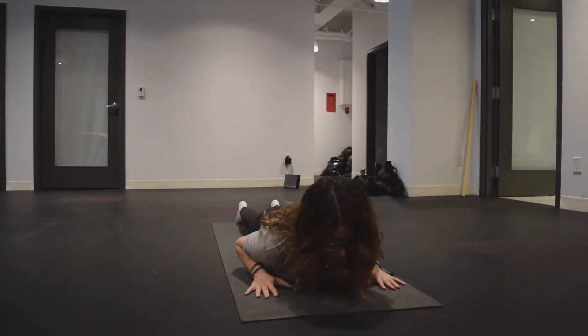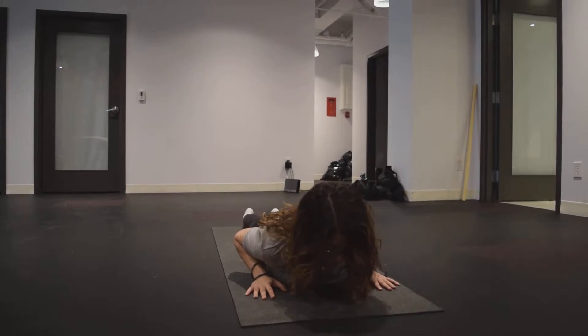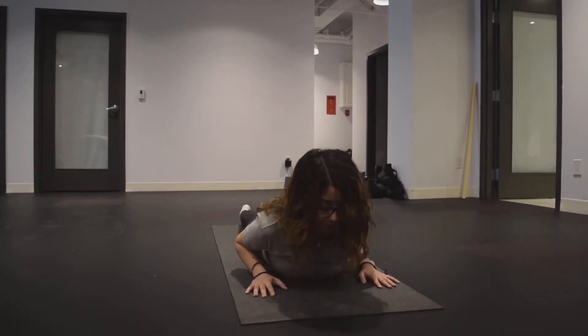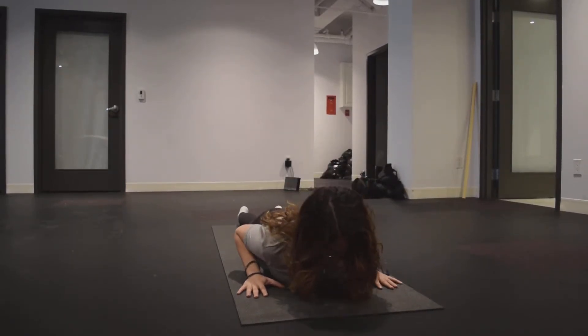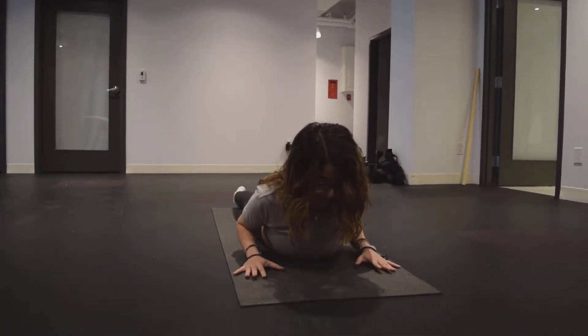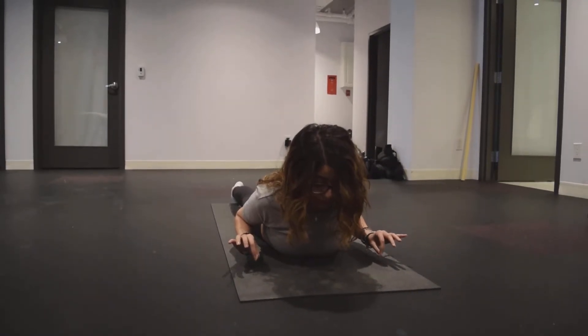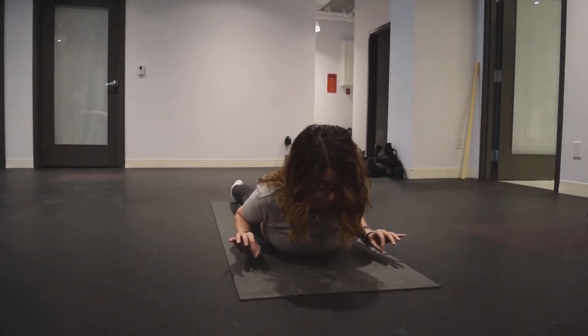One thing that really helps prevent SI joint pain and low back pain is strengthening through your low back with some baby cobras. Baby cobra essentially looks like this. I'm bearing little to no weight in my palms and I'm really focusing on isolating the muscles in my low back to keep my heart lifted.